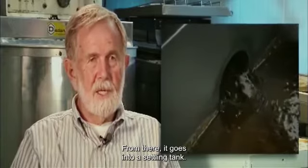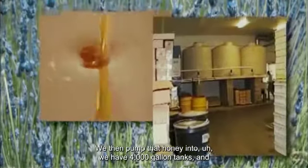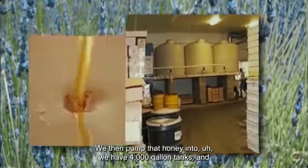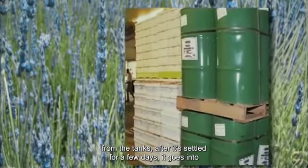From there it goes into a settling tank where the wax comes to the surface. We then pump that honey into 4,000 gallon tanks, and after it's settled for a few days it goes into special food grade 55-gallon drums for storage or shipment from the facility.